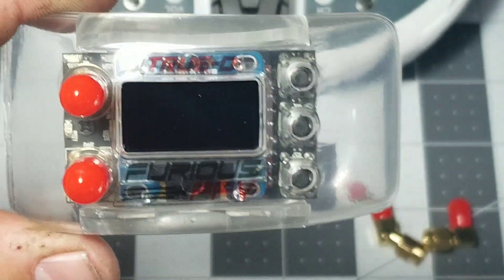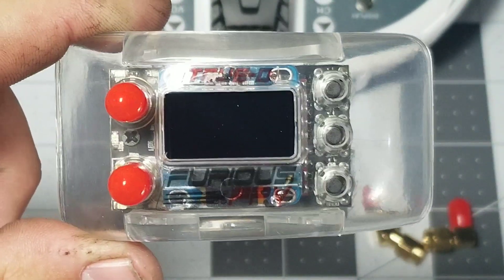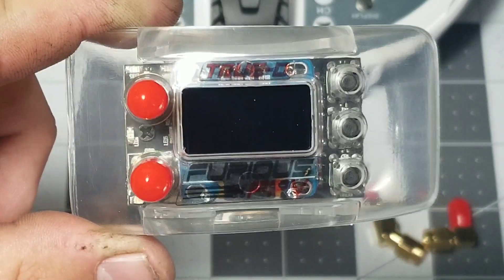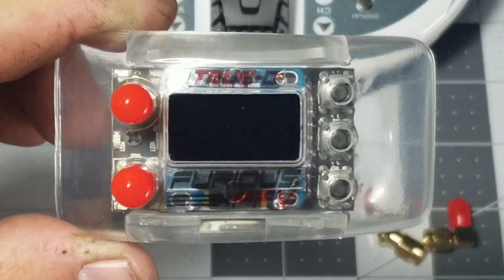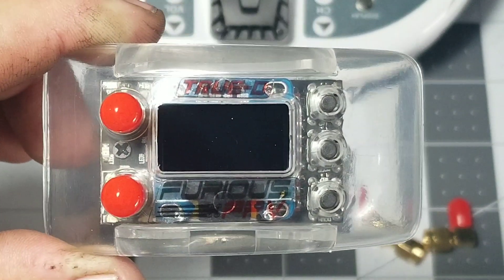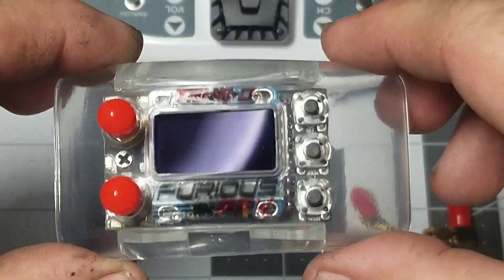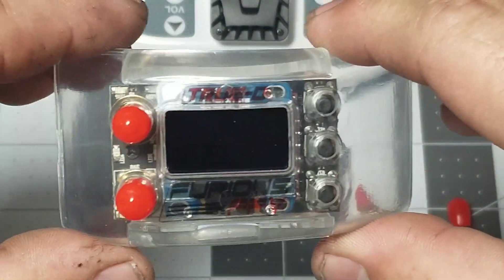This particular module is decently priced — I wouldn't say it's overpriced, but it's definitely not a budget receiver module. It looks good and I'm glad they actually give you the plastic housing so you don't have to 3D print anything for it.